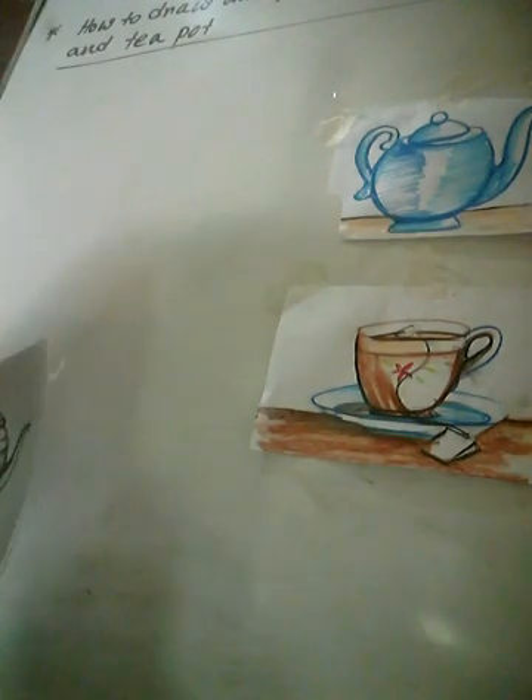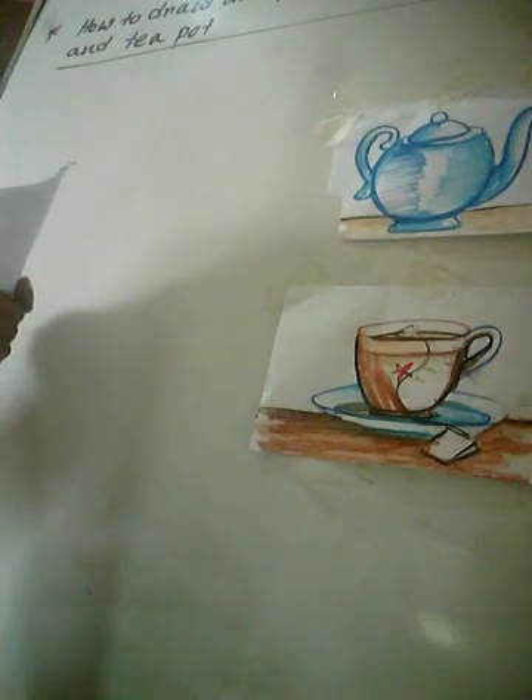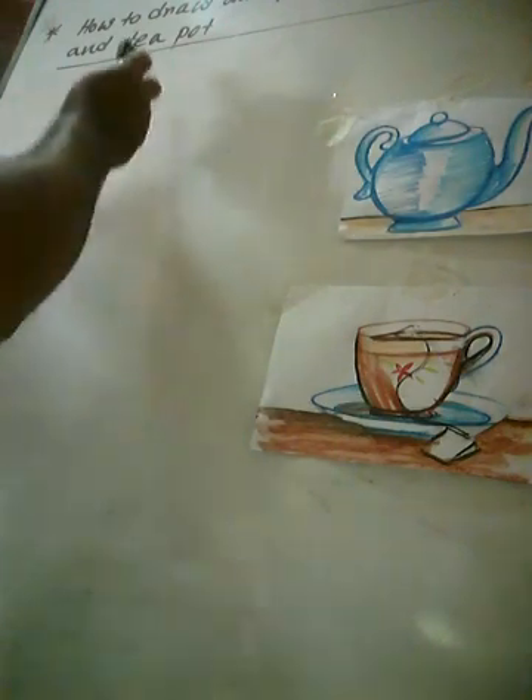Good morning students, how are you all? Hopefully we are very fine. I am so fine. Today I will take art class, topic also: how to draw and paint.